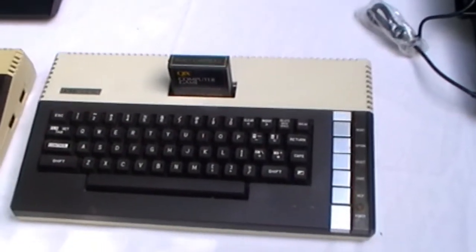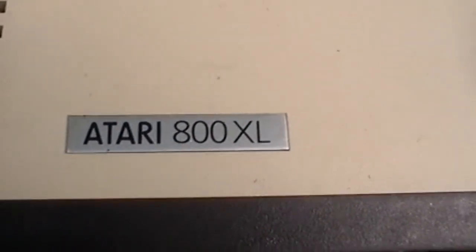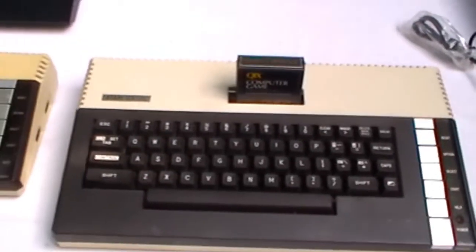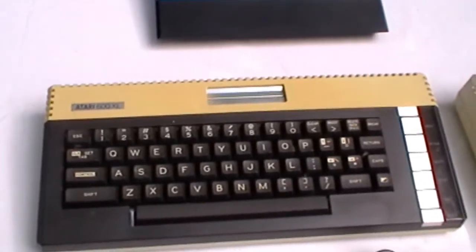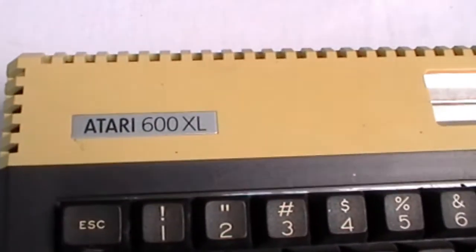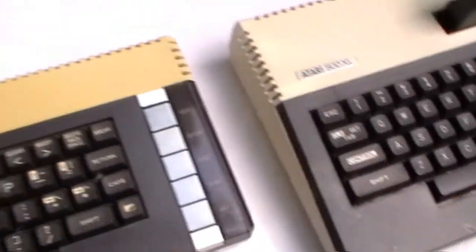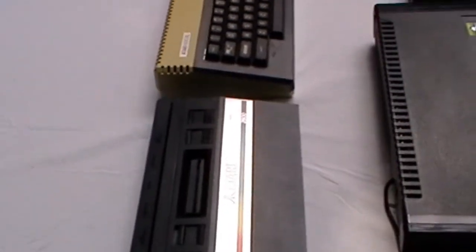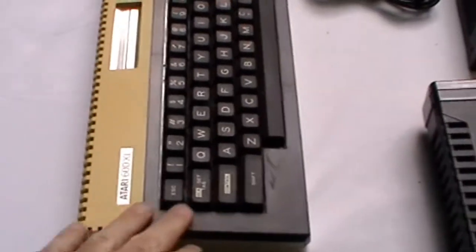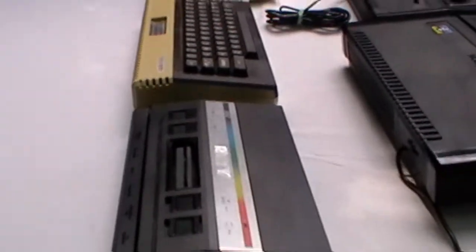And here's the Atari 800XL computer. I've shown many other Atari computers in previous videos but I did not show the Atari ST. You can see here's the 600XL, which is even smaller. Here's how they look next to the Atari 2600 Junior — the 600XL is so narrow that its width is only the size of the Atari 2600 Junior, though the height is much different.